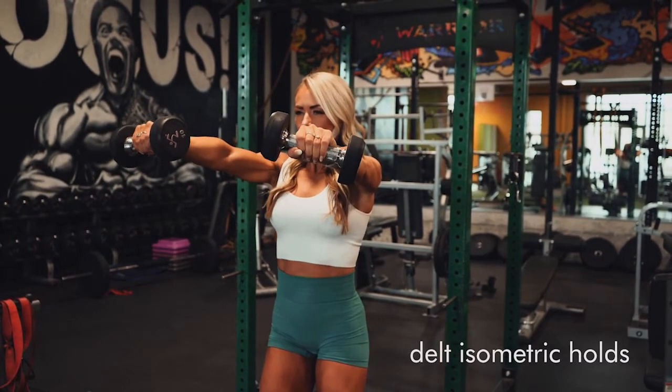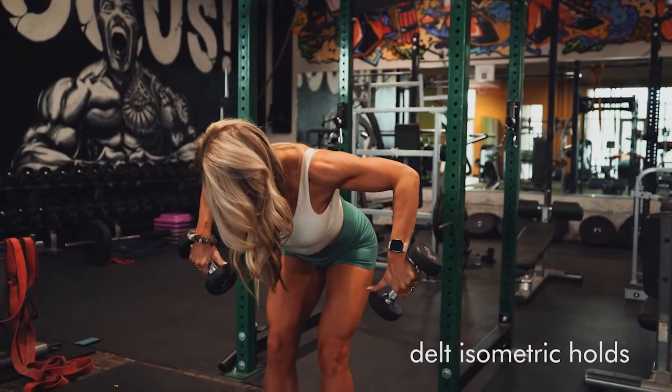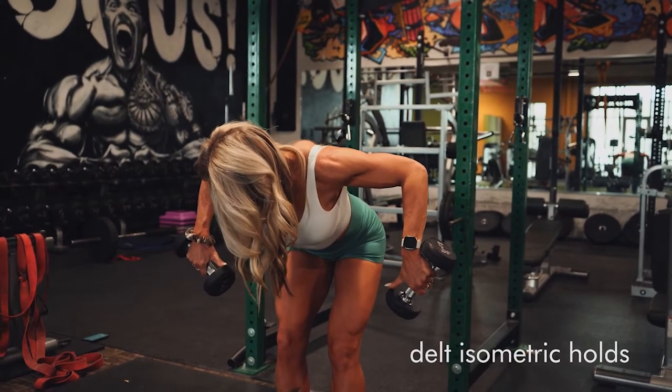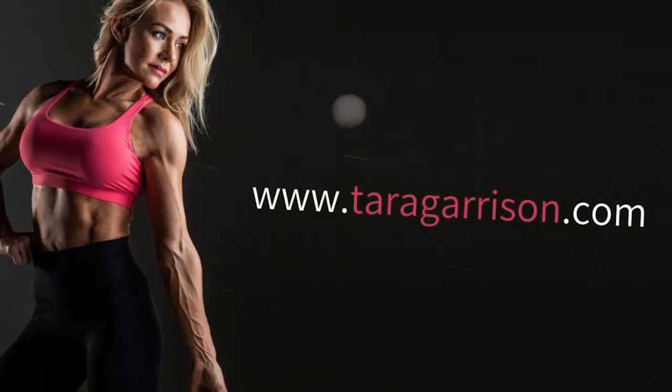I want you to hold these for at least 10 seconds. Hold — really engage, get your mind and your muscles. And again, this last one, we're going to do it for a bent over rear delt raise, really squeezing, getting those as high as you can to squeeze those rear delts.